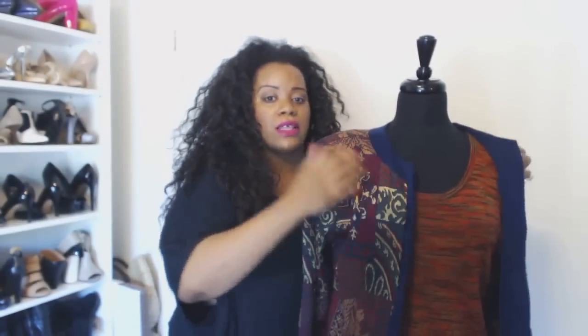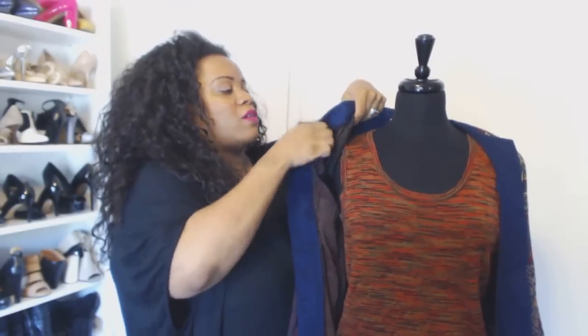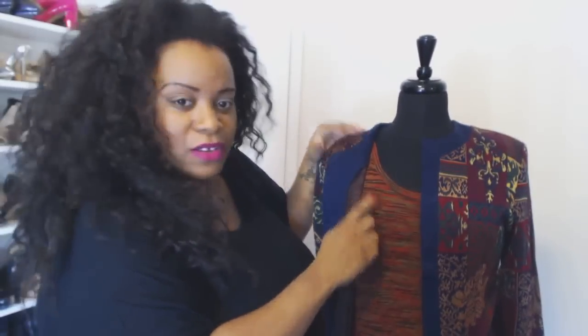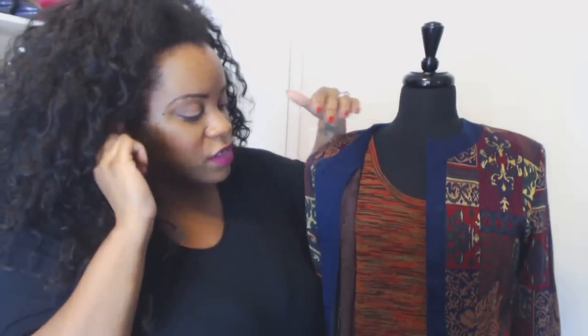So the first look: I have a basic knit top and I am going to mix it with a cardigan. This is a vintage cardigan — normally with vintage I usually take the pads out, but because my mannequin doesn't have real shoulders, I kept them in. You can see that within the knit there's red, brown, and tan. The goal with mixing prints is to make sure you are staying within the same color family.